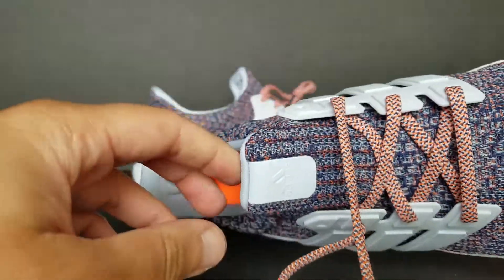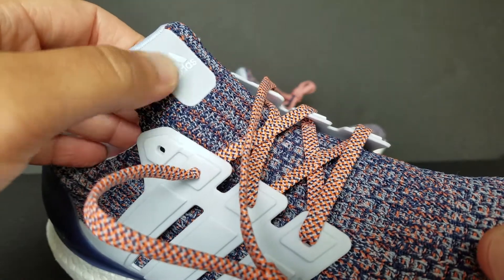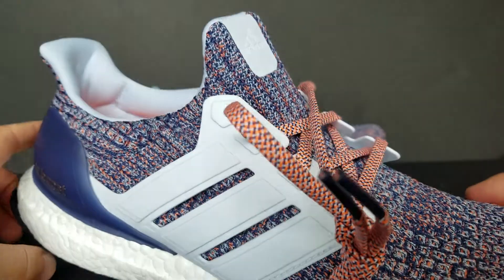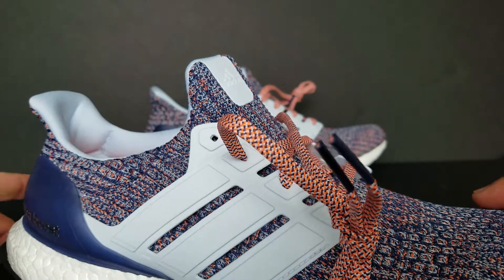On the tongue, you have the Adidas branding right there as well. Like I said, I haven't worn these yet, but I have tried them on and they fit perfect at this size.